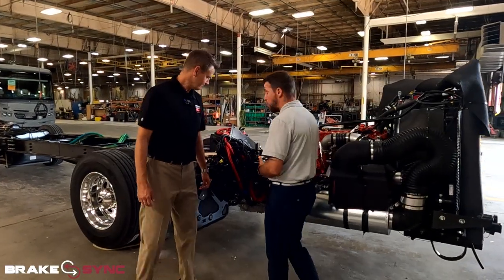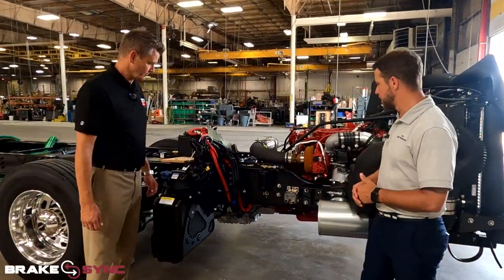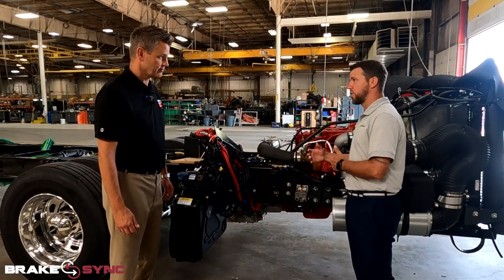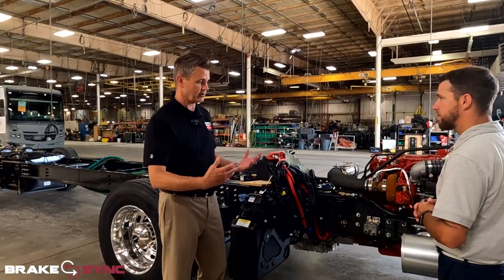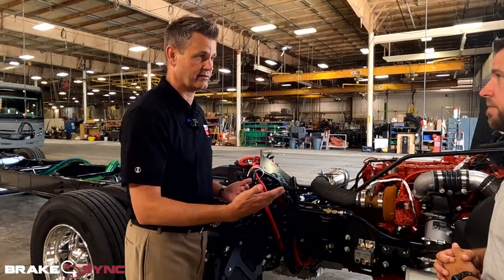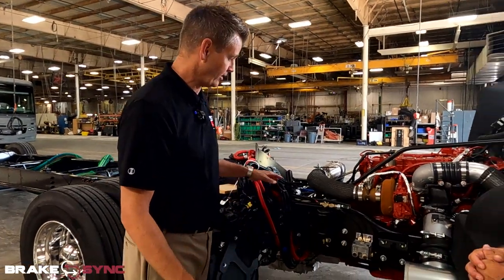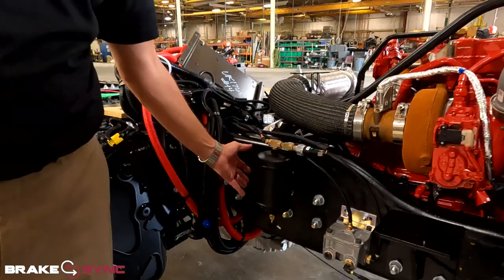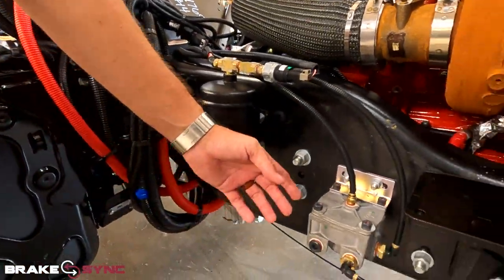Joe, my understanding is that this is an independent system — is that right? Yeah, so it works in parallel with the brakes. Every time you apply the brakes it's going to apply the brakes to your tow vehicle consistently — that's the beautiful thing about it. It has its own tank as an independent system, and it also has its own actuator here.